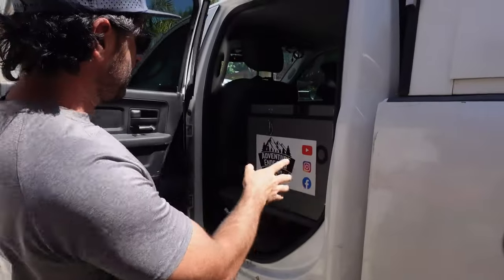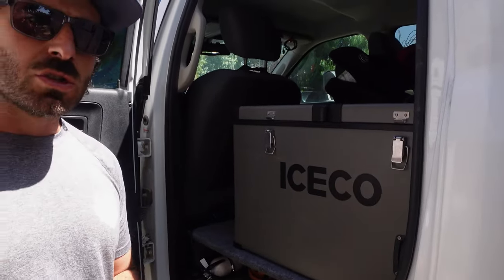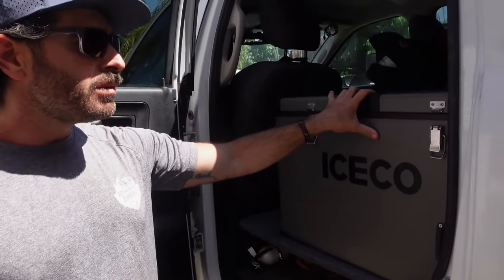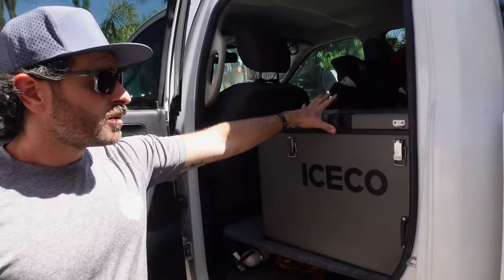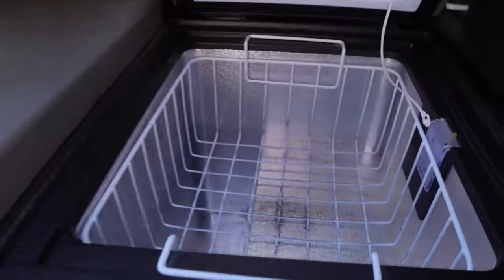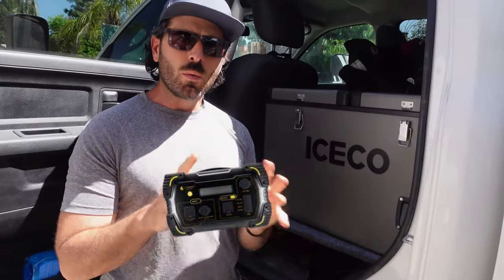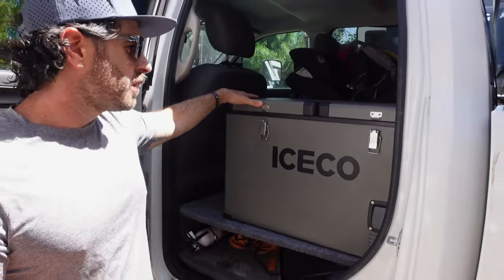A while ago we did a rear seat mod and we used this giant Iceco fridge. Iceco did send both of these fridges out to us, and originally we thought we would need this capacity. We did use it for a few trips and to be completely honest, it was frickin' awesome. Trips when we didn't have our RV with us, it was seriously perfect. There's tons of space — this is the VL65, I believe. It's the dual zone, it has the baskets and everything. We would run it off of a little Lion Energy portable power pack — worked great. We did the seat delete so it had a nice space to fit. We loved it; there were zero issues with it.